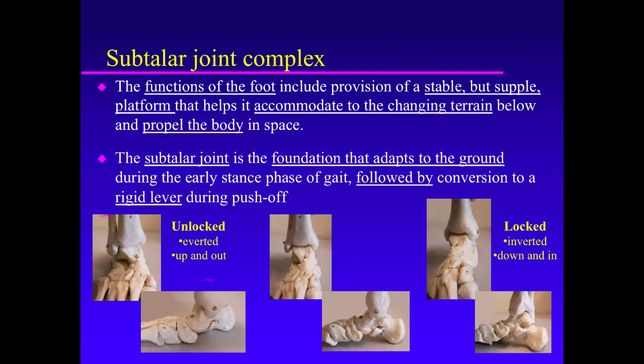At heel strike, the tibia and fibula are internally rotated. The subtalar joint is everted — up and out — dorsiflexed and externally rotated. This eversion of the subtalar joint so-called unlocks the subtalar joint, makes it supple, makes it a shock absorber for the earth.